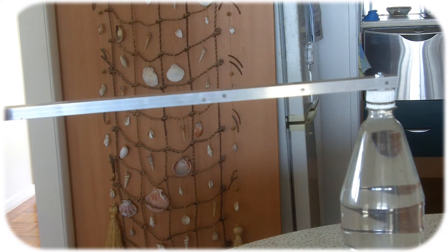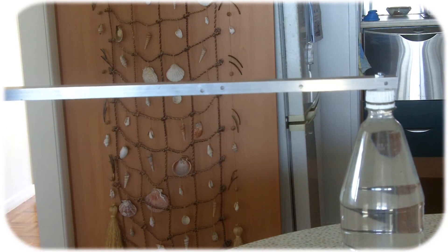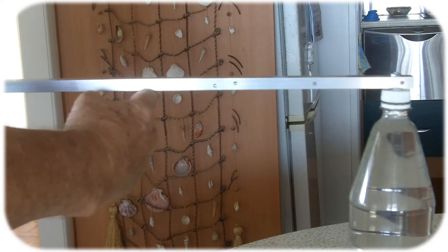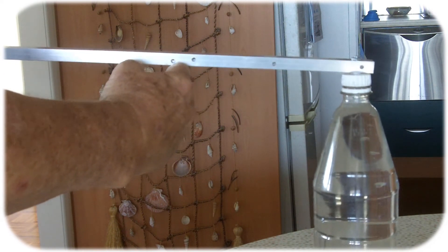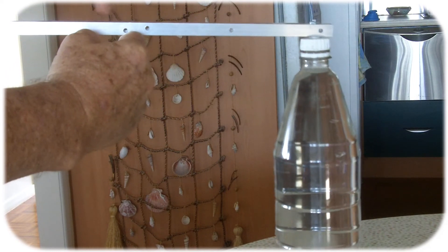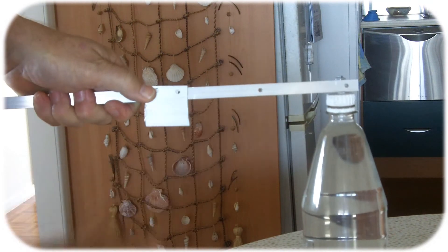Once you've got it to this stage, you need to find out where to screw the bracket on. To do that, I simply put my finger on the bar and move it along until I find the spot where it balances. As you can see, it's now off the table and balances perfectly — so that's where I drilled the holes for the bracket.